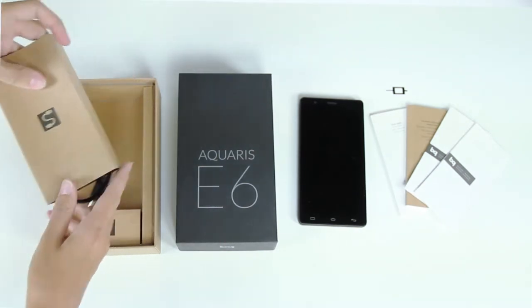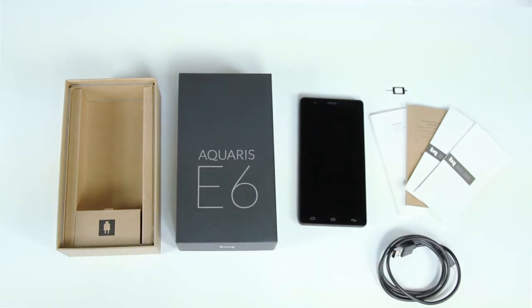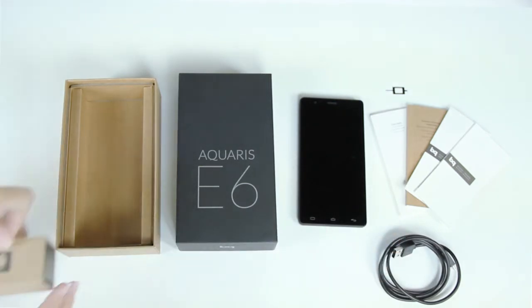Additionally, in the bottom of the box, you'll find the micro USB to USB cable and the mains adapter.